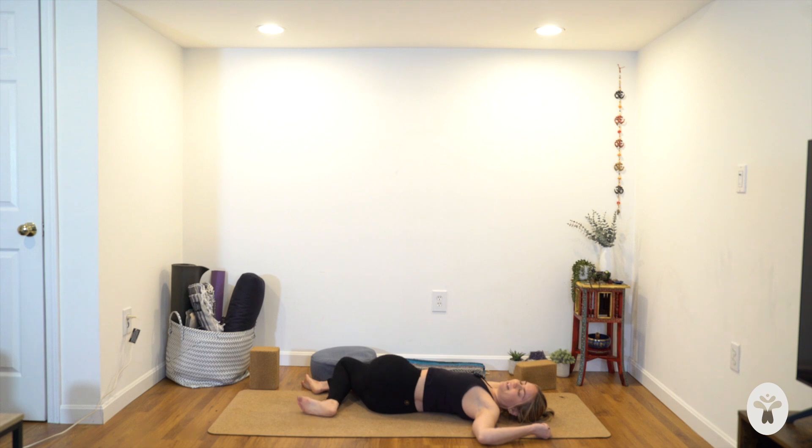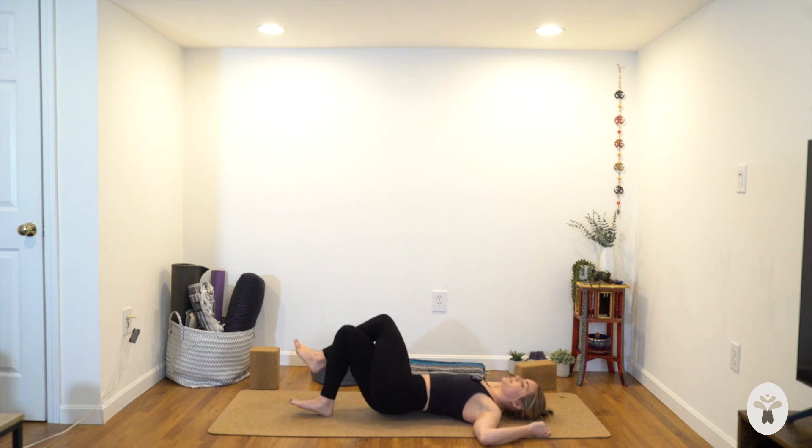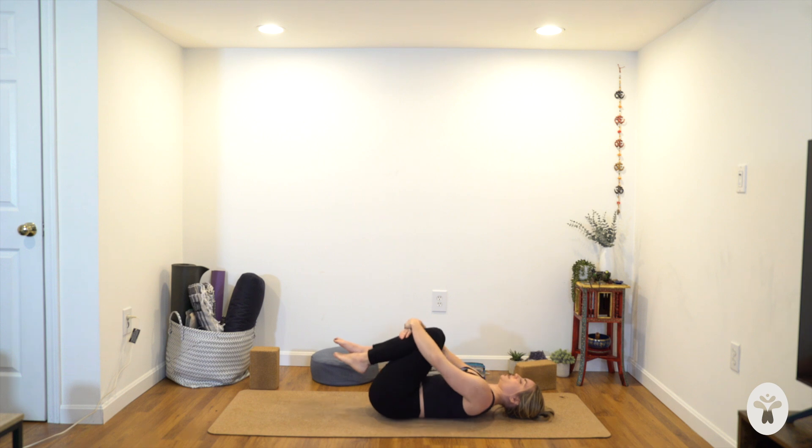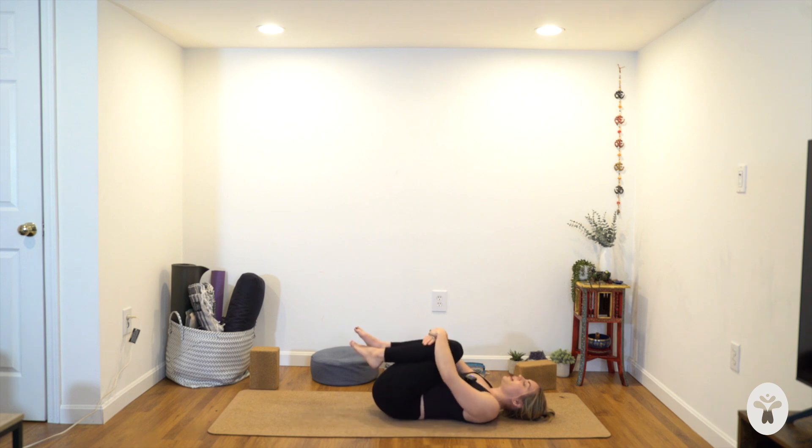With your next inhale, come back towards center. Uncross your legs, find the midline of your mat. Draw your knees into your chest — give yourself a squeeze, thanking your body for all that it does for you each and every day. Maybe a little rock side to side, maybe a little circle, drawing the knees in and pushing them out to the sides. Go in both directions. Any final small movements that feel nice — let the movements get slower.